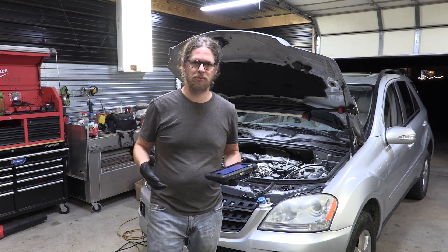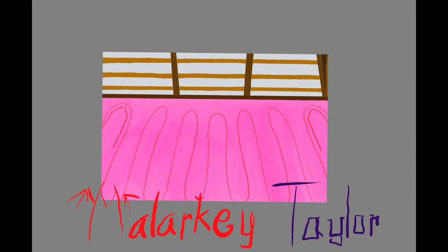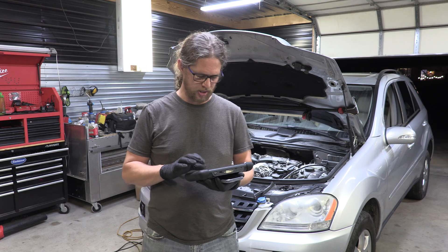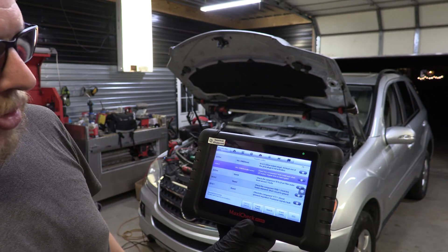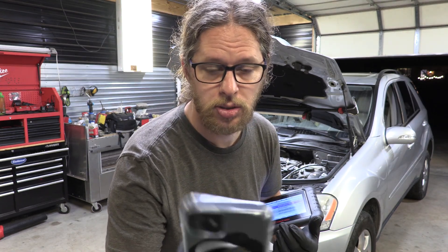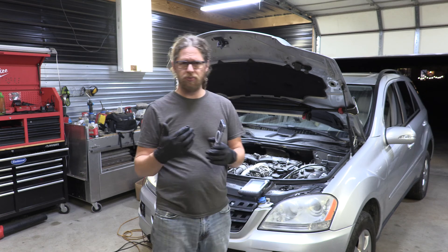Welcome back to the shop. Today we're working on my dad's Mercedes ML 320, a 2007. It has an engine light on, lost some power, and has been having some issues. It reported engine code 2530-4 — 'check the component inlet port shutoff motor signal wire interrupted.' On a typical OBD scanner it shows as P2008: intake runner control circuit open, bank one.